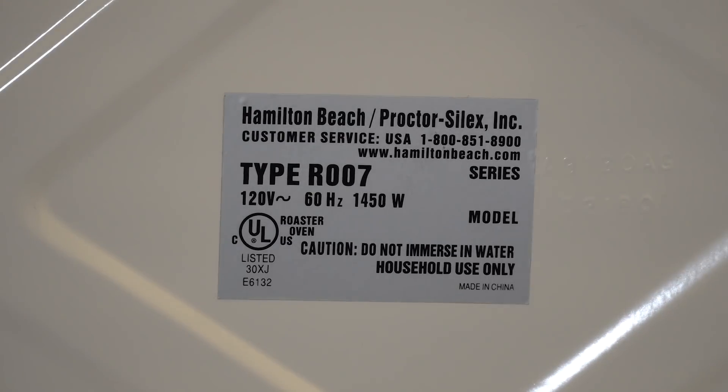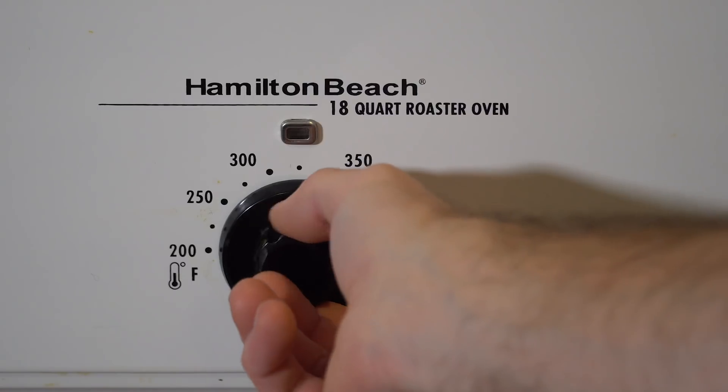You might think 360 double-A's have enough energy to cook a turkey — technically yes, there is enough energy. But you can't get the power out of a double-A fast enough. The more power you draw from a double-A, the less energy you actually get out of each battery. It's similar to driving at 55 vs. 80 mph, or the difference between running and walking — if you're like me, you can probably walk further than you can run.